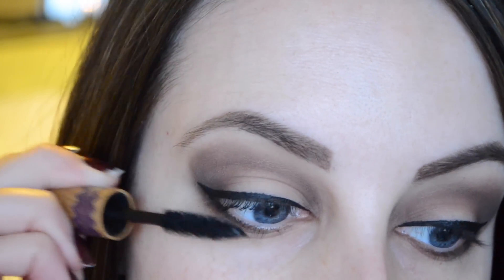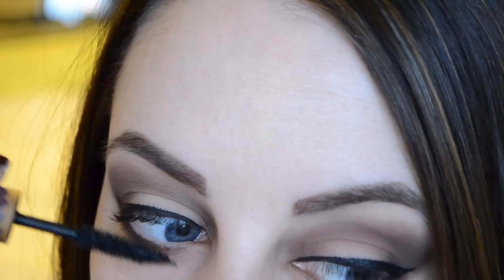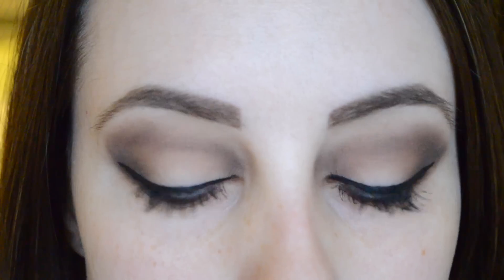I used my Tarte gel liner — the Amazonian one — and then the Tarte gifted mascara. I really like how this look turned out and I actually think it would look good for daytime or nighttime, just depending on how deep you go with the browns and the blacks.